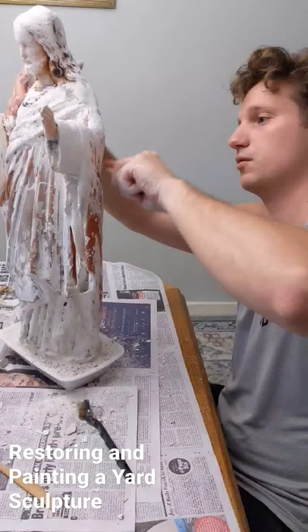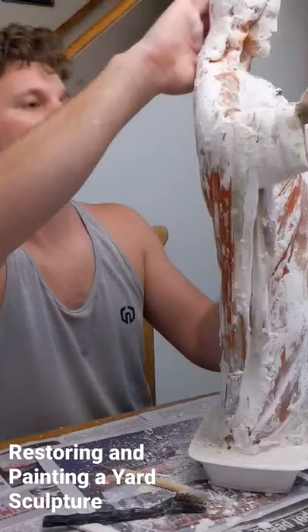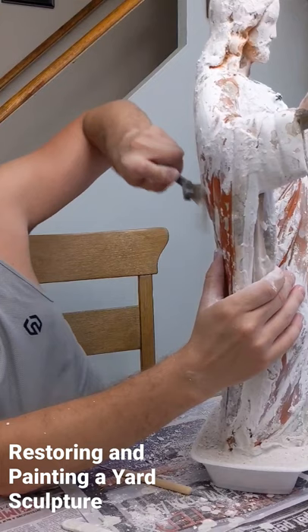The first thing I did was use plaster to build up a new base and fill in those deep cracks. Next, the excess plaster was sanded away.